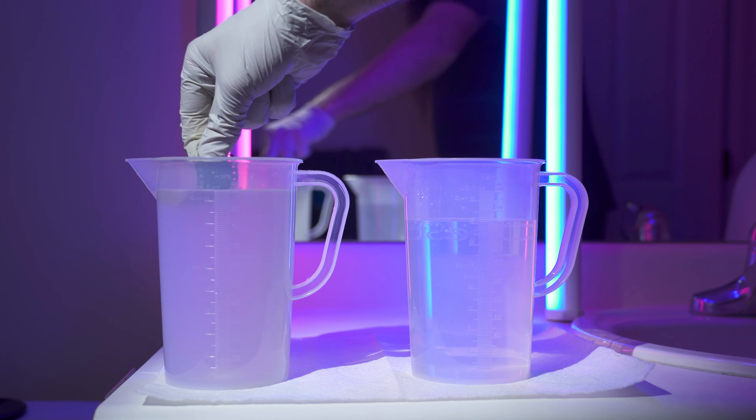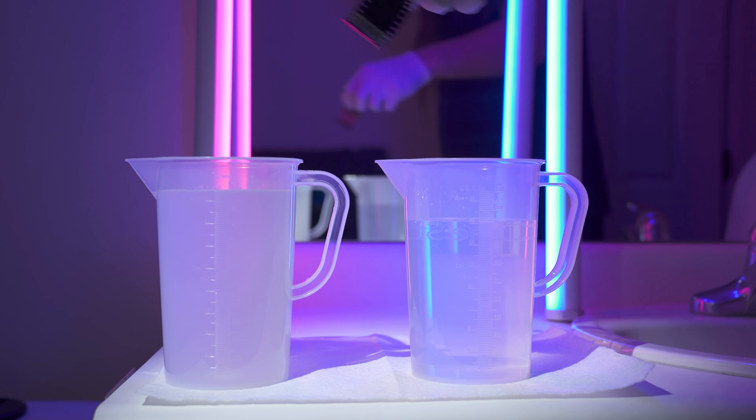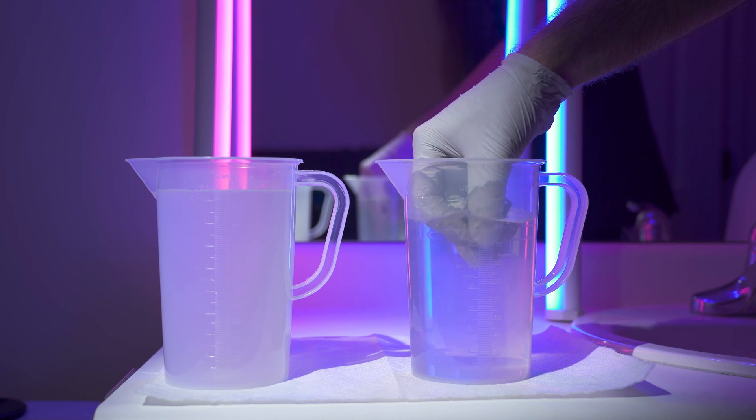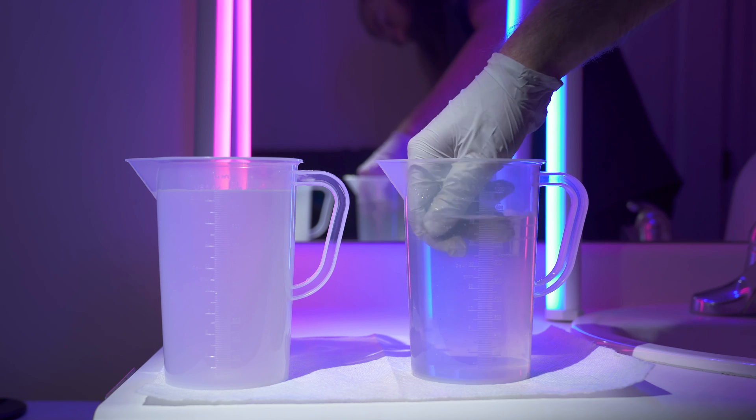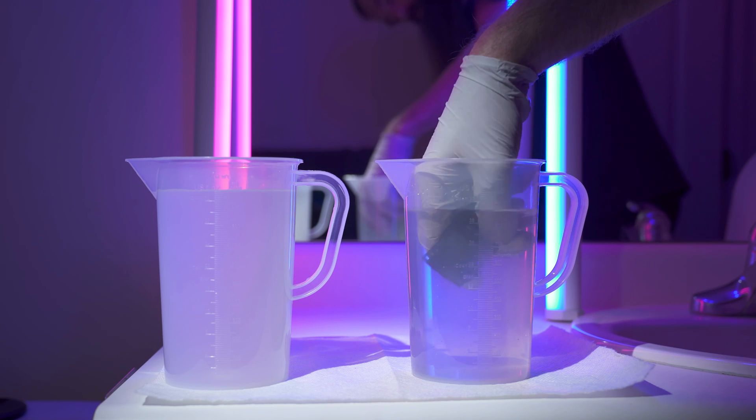So, how well does this pre-bath work? All it takes is a dip in the pre-bath, followed by a dip and rinse in some water. The carbon backing loosens immediately and comes off the film with little resistance. It works a thousand times better than baking or washing soda.